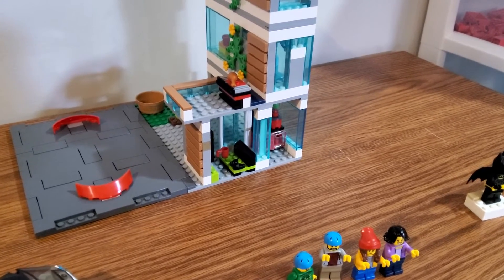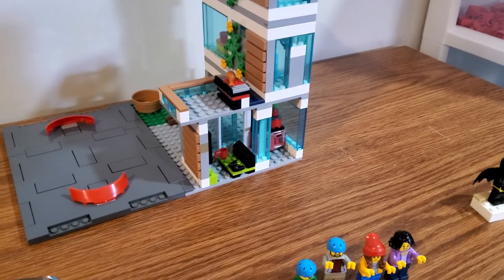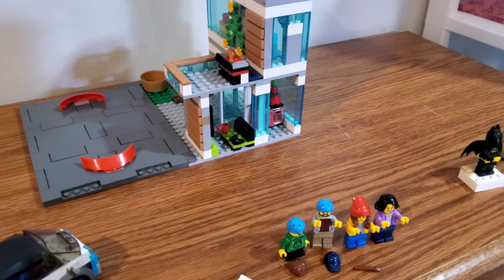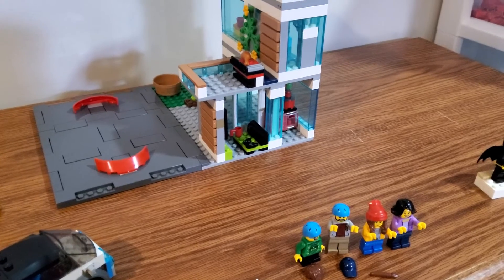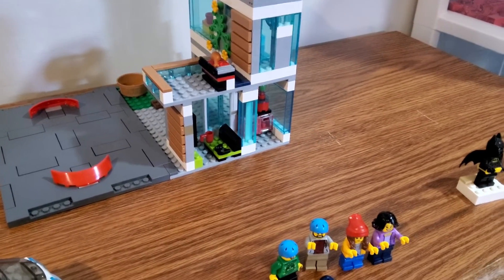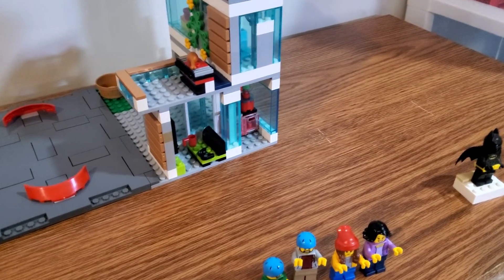On the second floor you've got an outdoor patio and grill area, which I think works perfectly fine. I'm pretty happy with this setup — it'll look really good in my city for where I plan to put this.